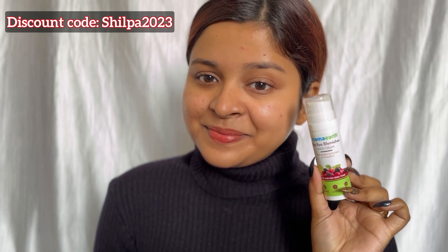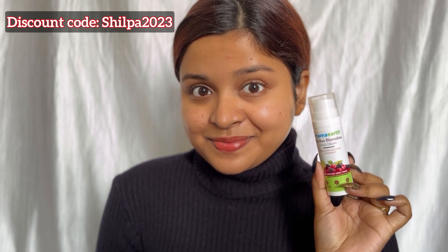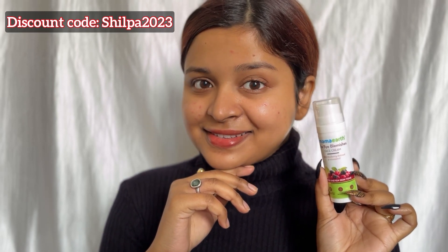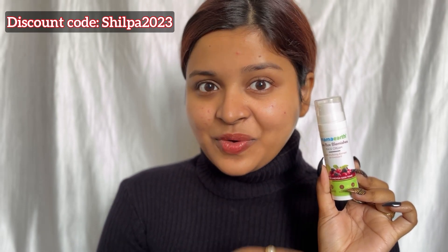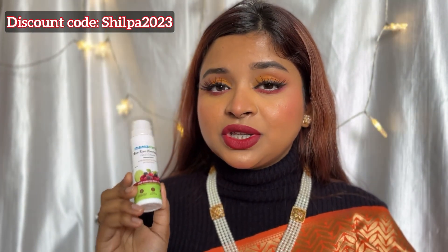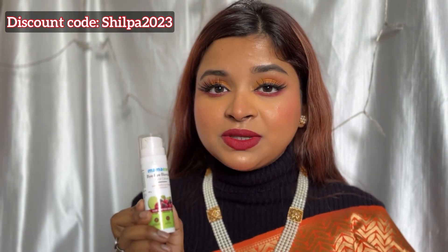This cream is free from additives, toxins, parabens and silicone. So guys, I highly suggest you to try this cream. It works very well on my skin. You guys have seen how I use this Bye Bye Blemish Cream. Honestly, I am super impressed by this product.